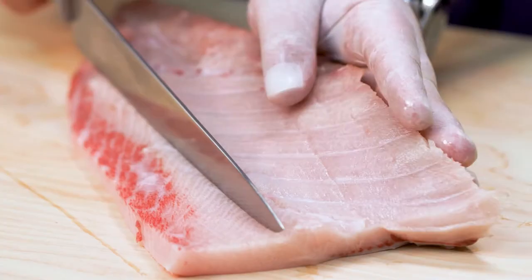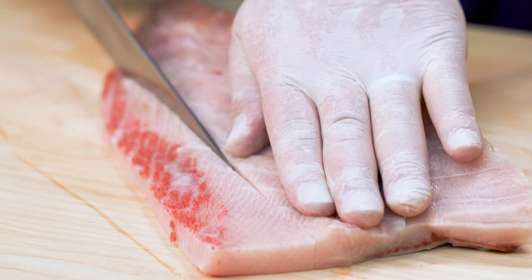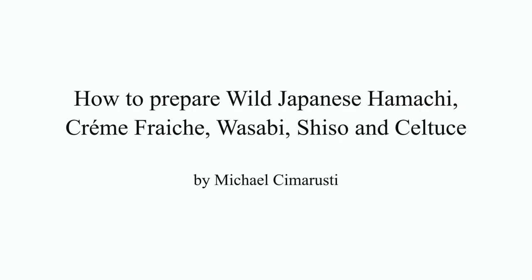If you get a great hamachi collar that's nice and fatty, you could just cook it slowly on the grill, finish it in the oven, and do the exact same thing, and I guarantee you'll be happy. It's just a delicious, delicious preparation.